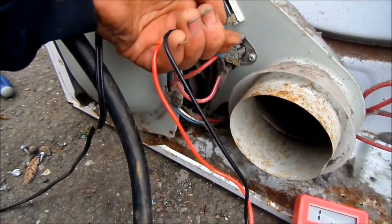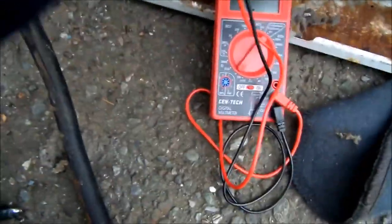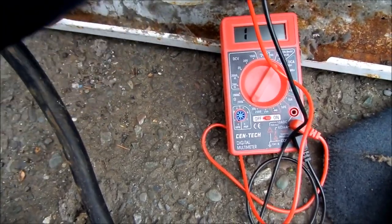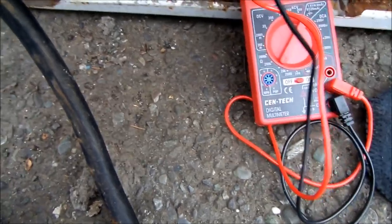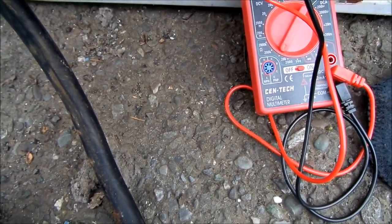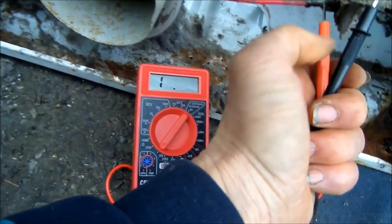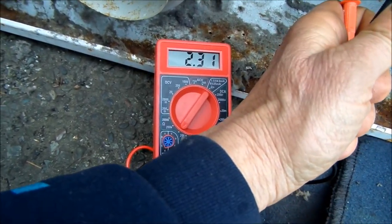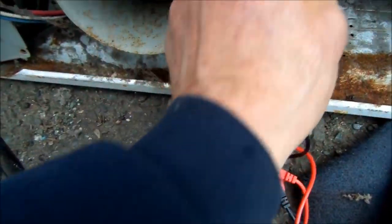Set your meter on continuity. Make sure your meter's working right. Basically, you set it on ohms, then touch your probes together and see if you get a readout. We got a closed loop right there. We're gonna check this one again — this one also says closed loop, so we're looking good. Now check the heating element — make sure your unit is unplugged when you do this. We're getting continuity there, so that looks good.